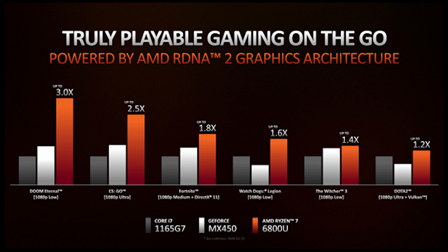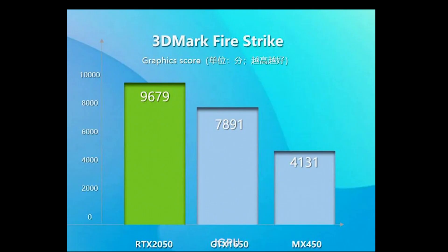However, the waters get a little murkier when we introduce the Radeon 680M iGPU of the latest AMD Ryzen 6000 mobile processors. AMD claims that the Radeon 680M is twice as fast as the GeForce MX450, putting it on par with the RTX 2050.